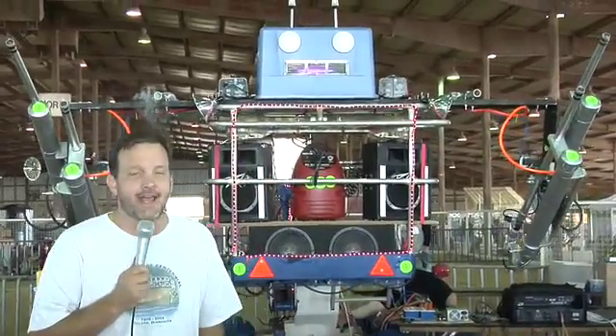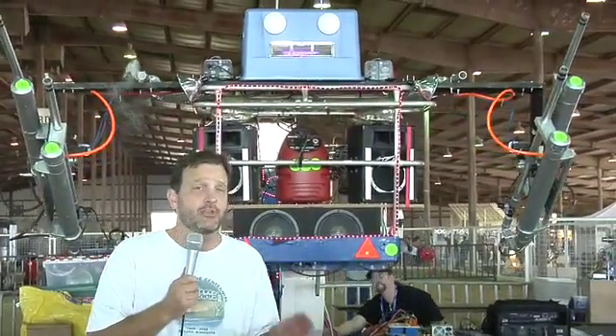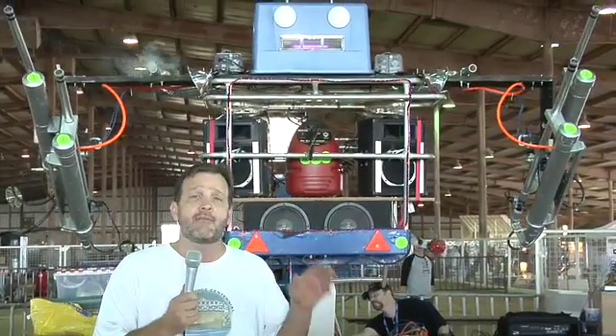That's all this week for DadLabs. Remember, if you're in Austin or San Francisco, you can go check out the Maker Faire. They also have a website. We'll see you next week on DadLabs.com.